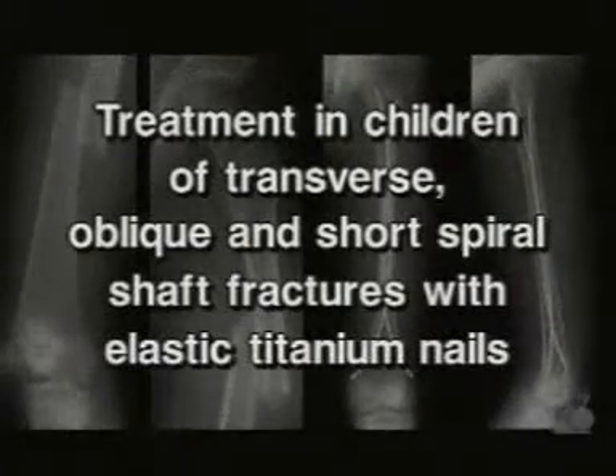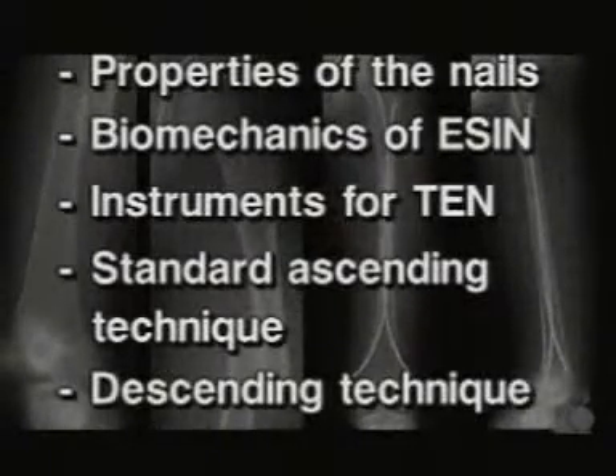ESIN is used for the treatment in children of transverse, oblique, and short spiral shaft fractures using elastic titanium nails. This presentation provides information on the properties of the nails, the biomechanics of ESIN, and the instruments for the TEN system. In the exercise, the standard ascending technique and the descending technique on the femur are demonstrated.